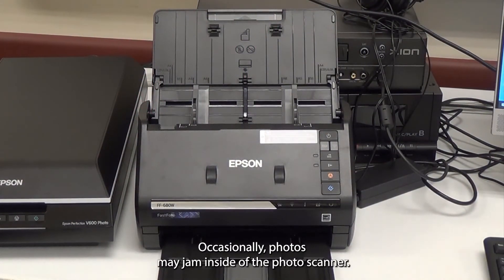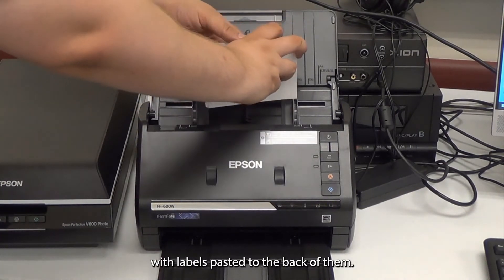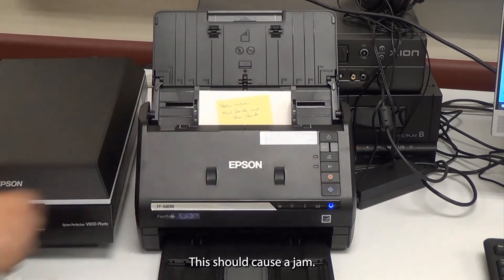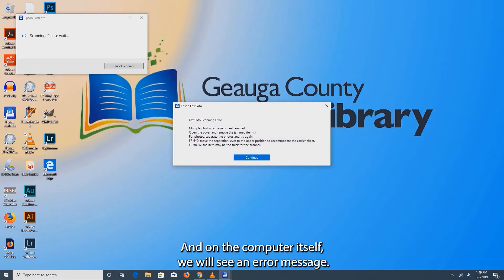Occasionally, photos may jam inside of the photo scanner. Here we've selected a stack of photos with labels pasted to the back of them — this should cause a jam. We see an orange indicator light up on the scanner, and on the computer itself we will see an error message.